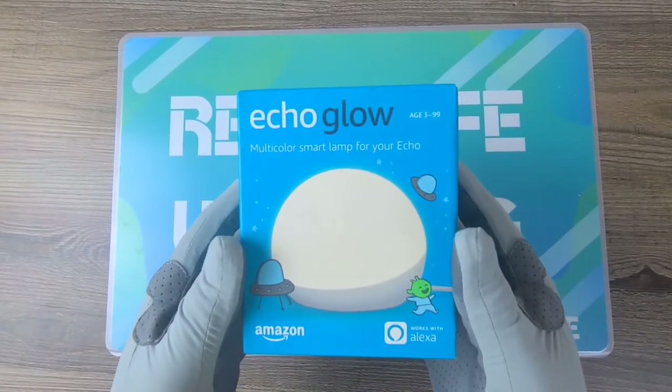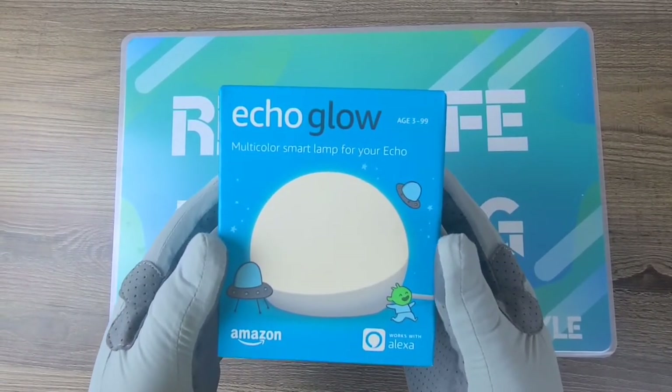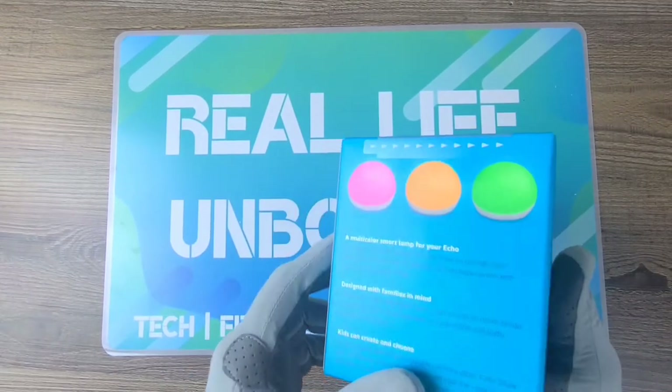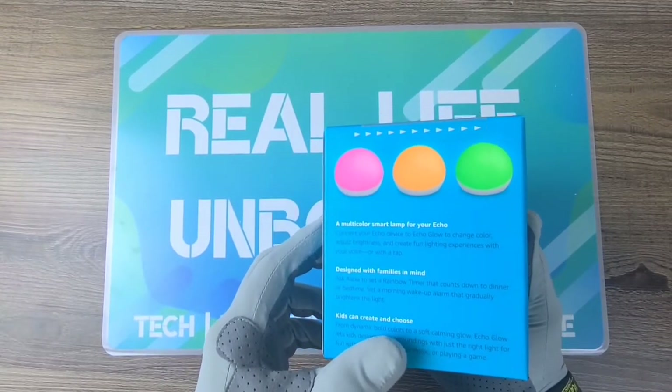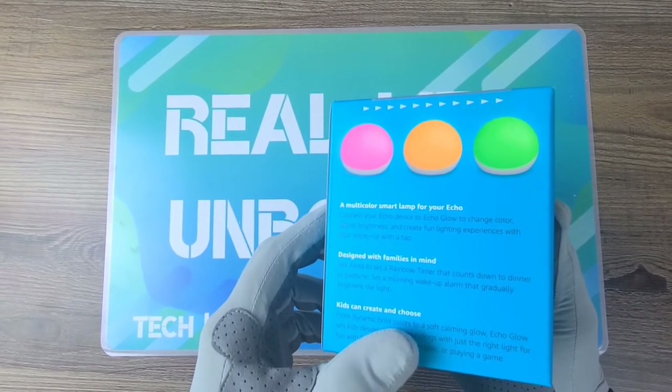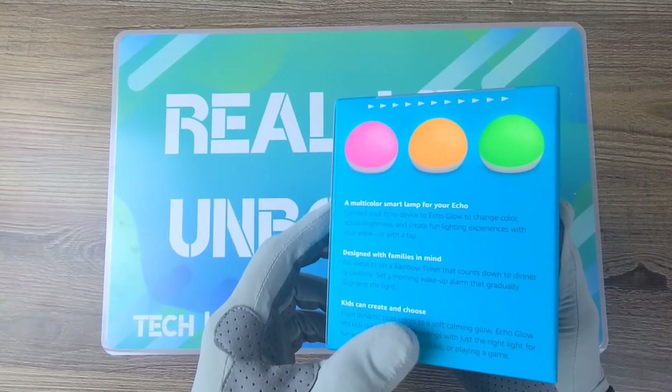Hello everyone, welcome back to Real Life Unboxing. Today we have the Echo Glow multi-color smart lamp for your Echo. A multi-color smart lamp for your Echo — connect your Echo device to the Echo Glow to change color, adjust brightness, and create fun lighting experiences with your voice or with a tap.